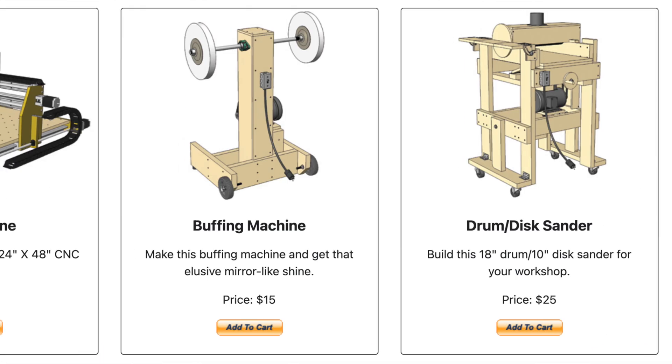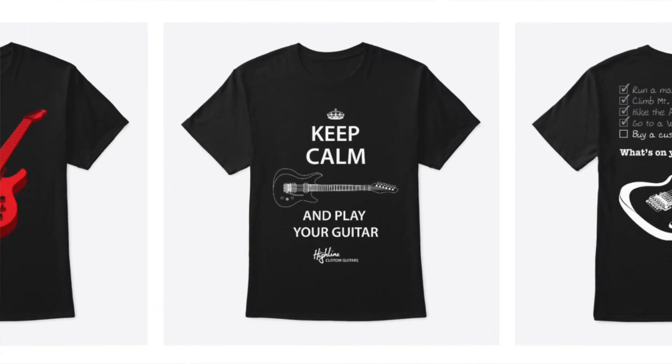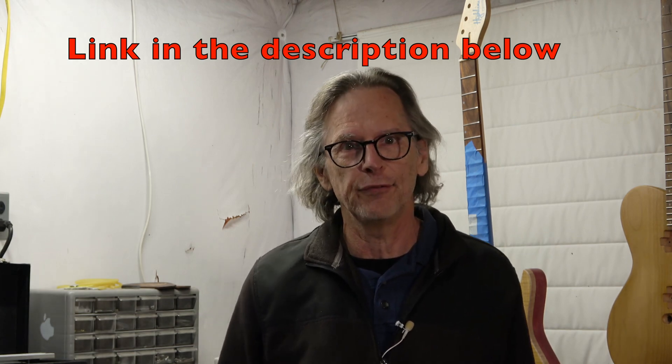If you enjoy the videos that I post on building guitars and would like to show some support, head over to eGuitarPlans.com and purchase a plan for either a guitar or one of the different tools that you can use to build guitars. And if you'd like something more tangible, you can always purchase a Highline Guitars t-shirt — those are displayed in the merch shelf down below. Links are in the description and your support is greatly appreciated. Now let's get on with the video.